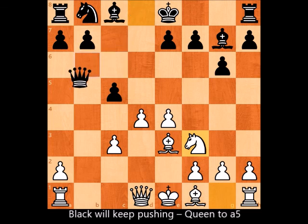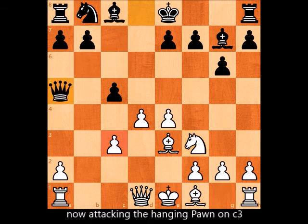For example, after knight to f3, black will keep pushing with queen to a5, attacking the hanging pawn on c3 and threatening the pawn on a2 if white's rook comes for help.